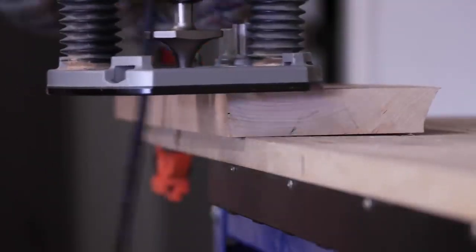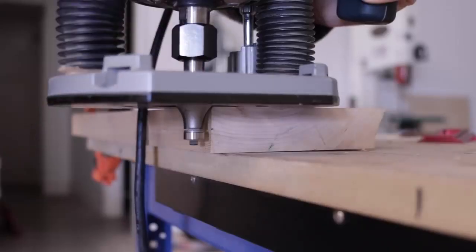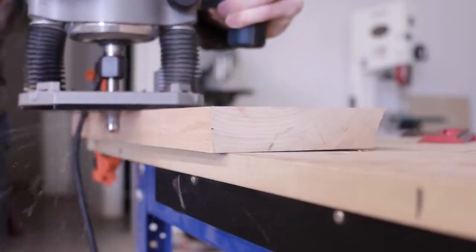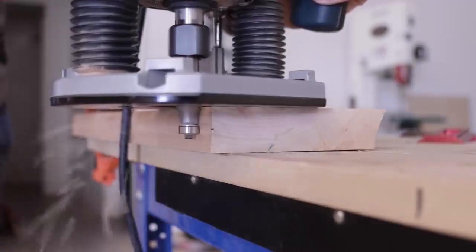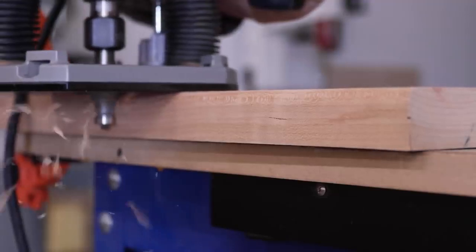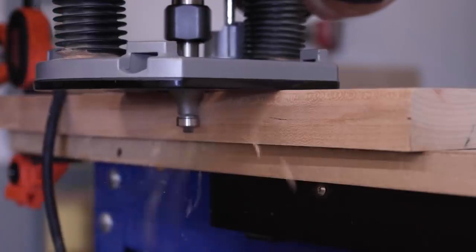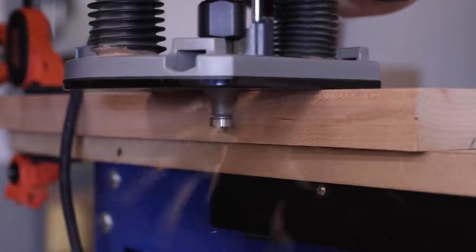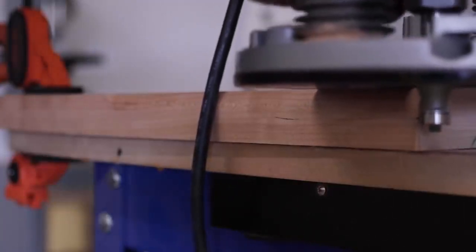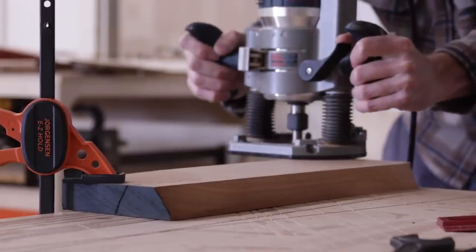It's basically the same as doing any other round over, except I never lower the router bit low enough to actually take a full round over cut. Ideally I lower the bit so that the blade is just cutting to the center line of the edge of the workpiece. What this does is use the lower portion of the bit to curve the edge, while the top section is not low enough to cut — and this leaves a sharp line at the corner of the piece. By doing this on both sides of the workpiece, I end up with a nicely rounded edge but still maintain a sharp line between that edge and the face.